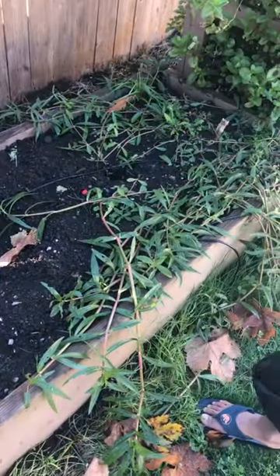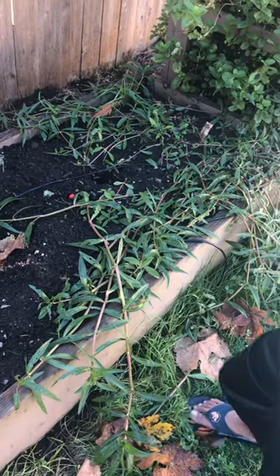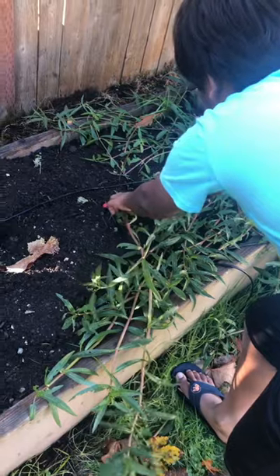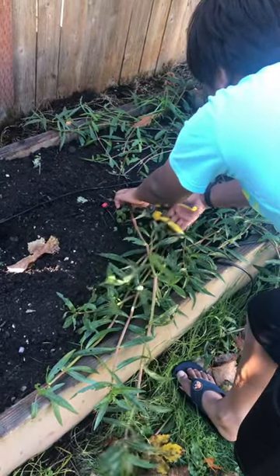Grab one of these pliers. If you want to cut the dwarf copper leaf, you have to make sure it's at the roots so you get most of it — like this. Then put this right here and cut it.